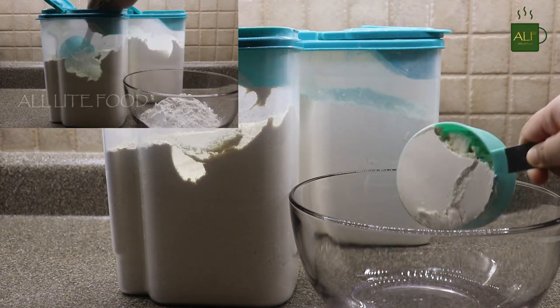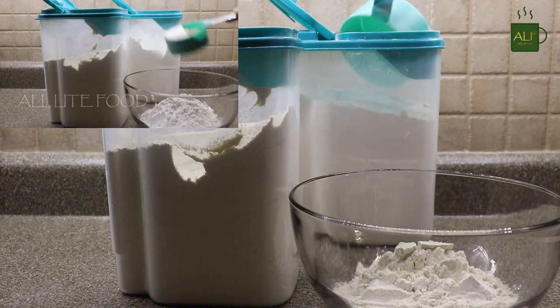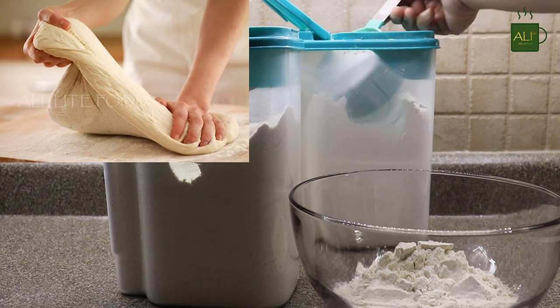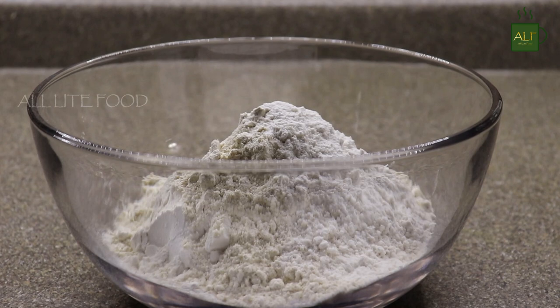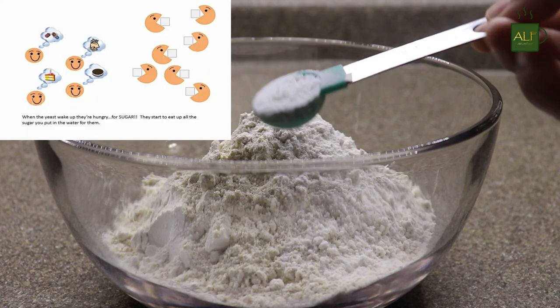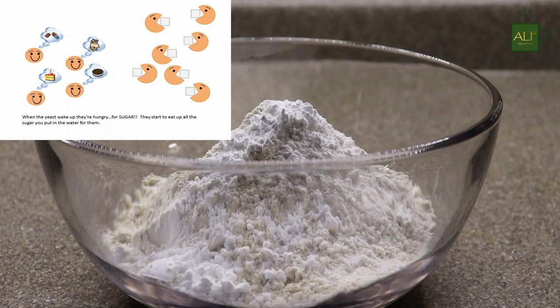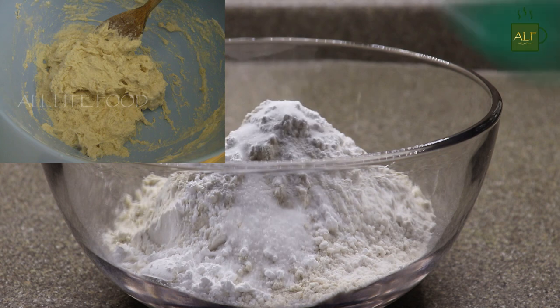To make the dough, I'm taking one and a half cups of whole wheat flour and one cup of all-purpose flour, which will help make the pizza dough stretchy and soft. Next, one tablespoon of sugar — this will add sweetness to the crust as well as feed the yeast — and half a tablespoon of salt.